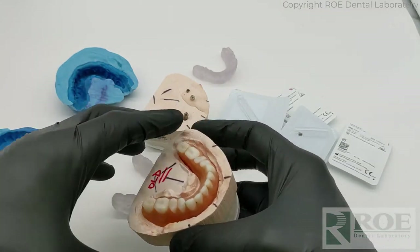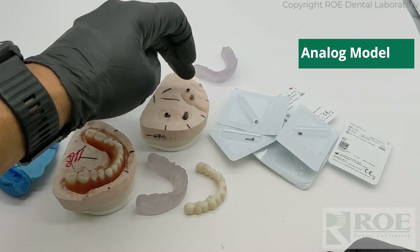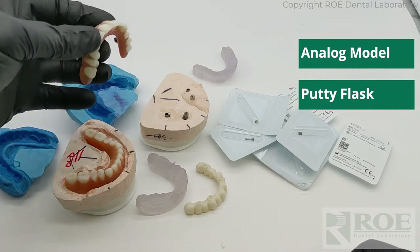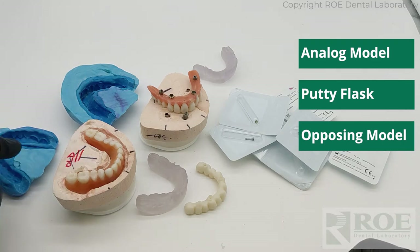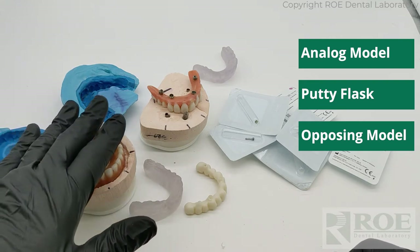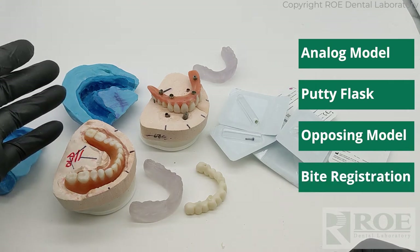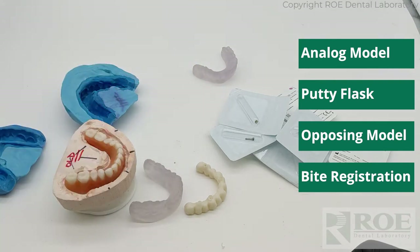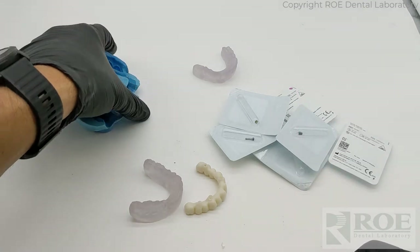So to recap the records: an analog model made in the office with analogs ordered from the company; a putty flask over the top encapsulating the prosthesis; an opposing model or impression, or in this case a flask (flasking is a nice technique if making the doctor a new denture, but in most cases just an opposing model and impression); and a bite registration. This is called iJIG Plus, and there are printable how-to's on our website with step-by-step instructions.